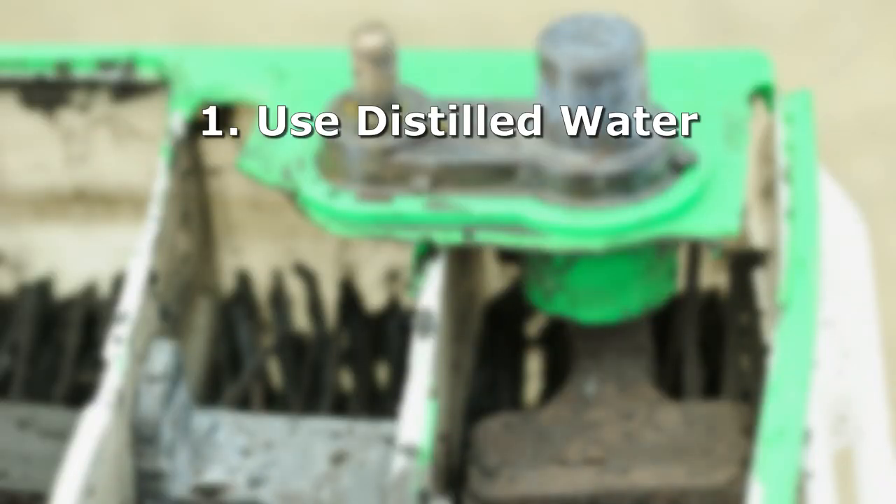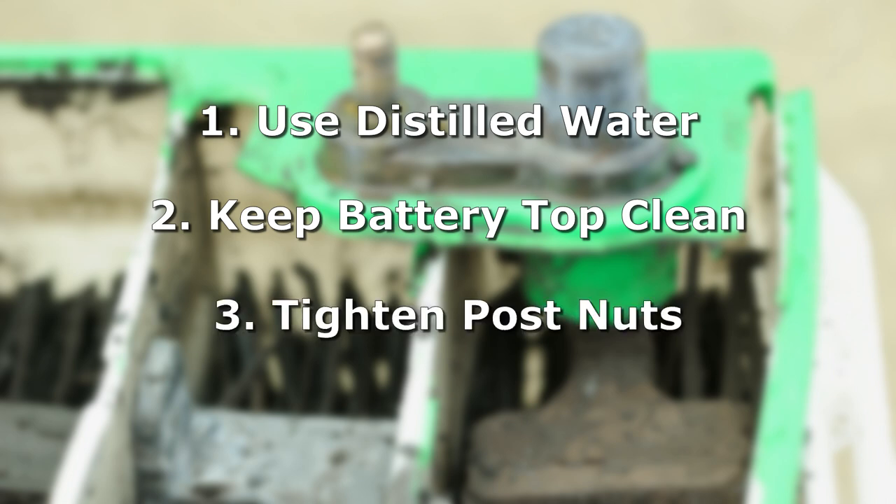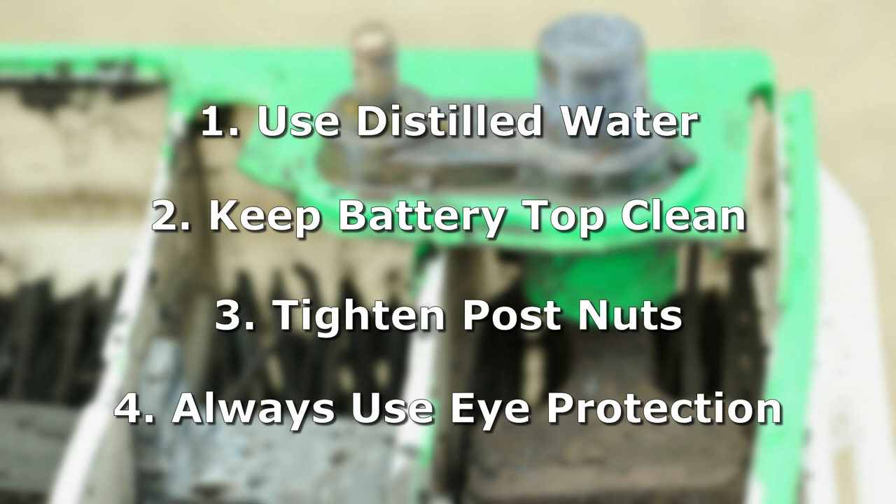When filling your battery, always use distilled water — do not use tap water. After filling, make sure you clean the top of the battery with a rag to remove any dirt, debris, or dust. Make sure all your cables on the battery are completely tight and not loose, and always use eye protection and gloves since you'll be dealing with acid.